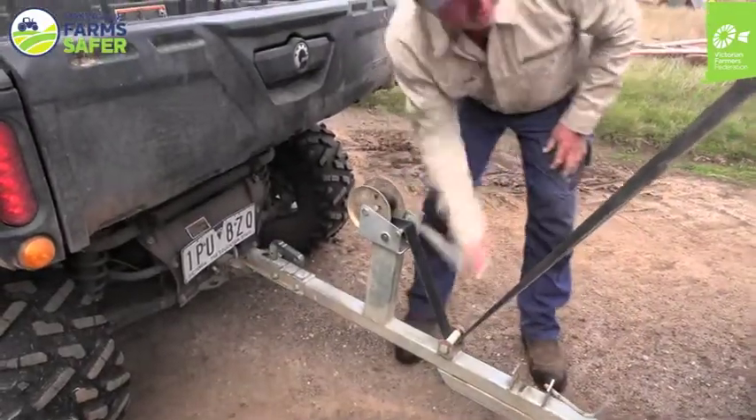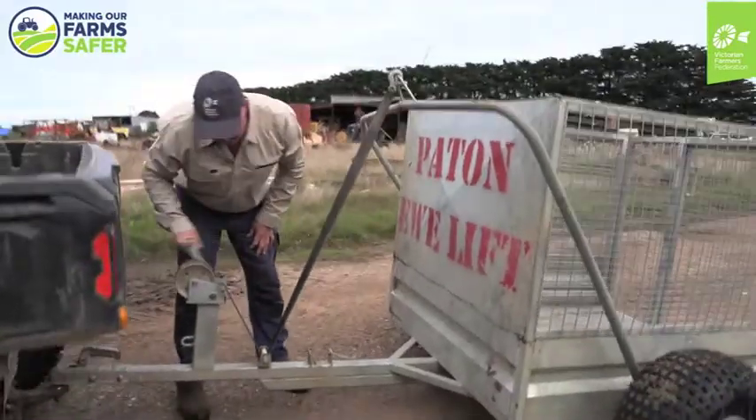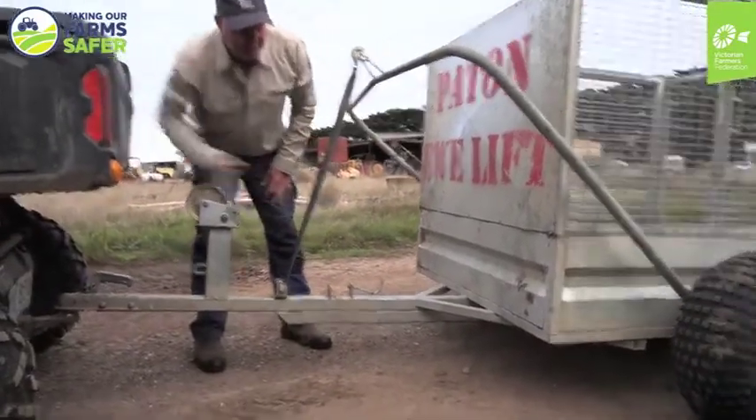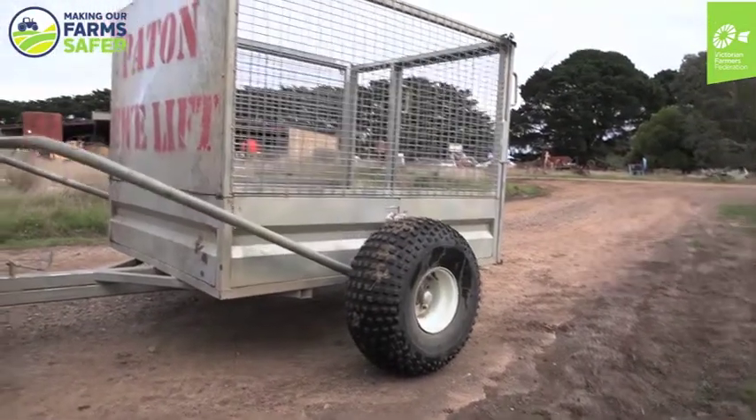Click a winch into gear and it's as easy as that. It just means that you don't have to worry about any of that manual handling.